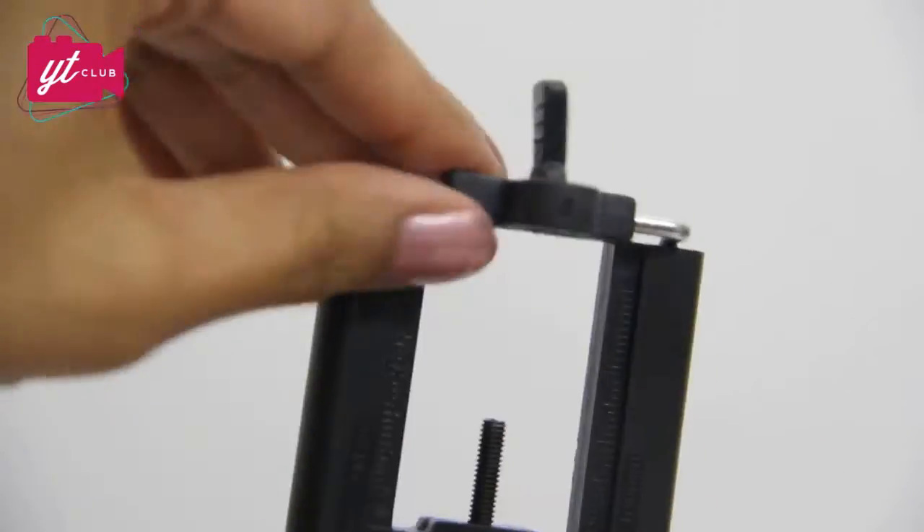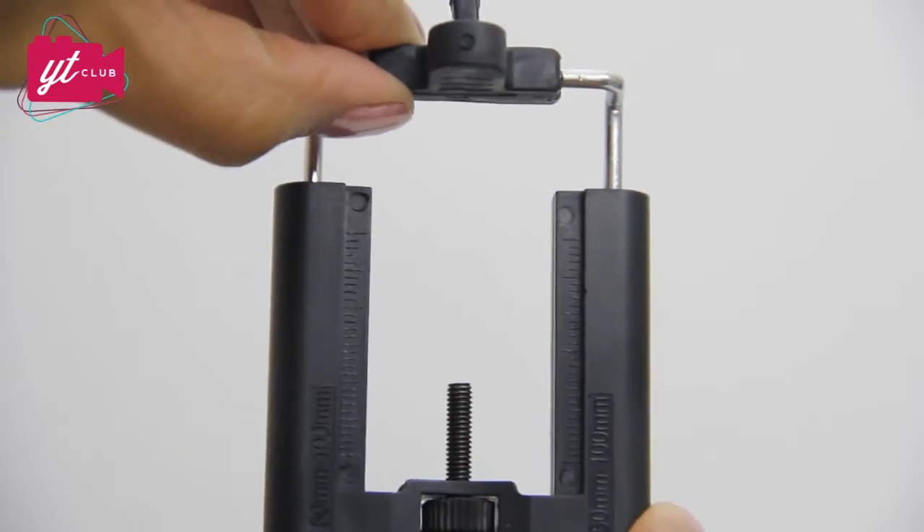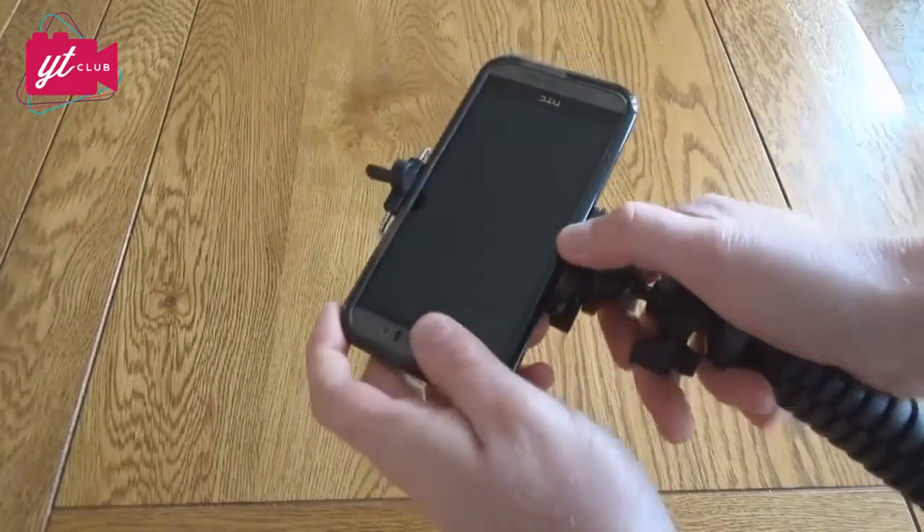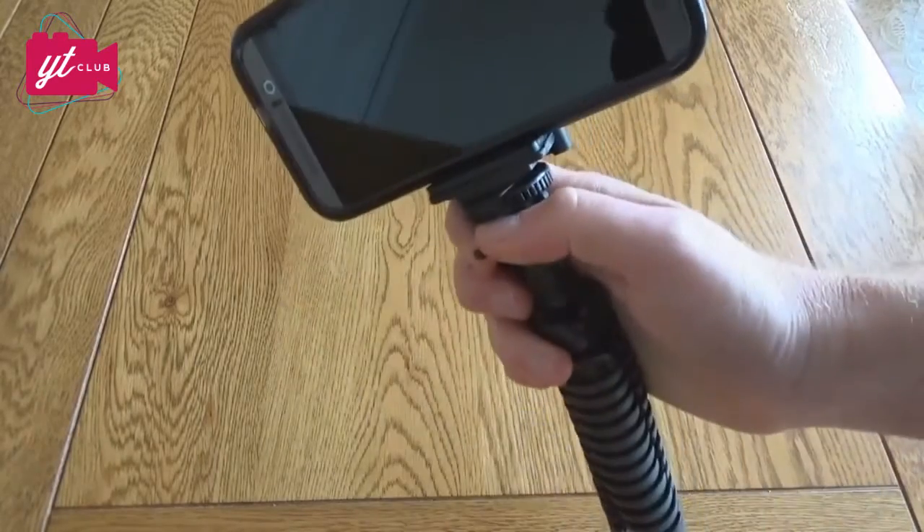Now, some tripods do come with a phone holder but not this one. This is a universal phone holder which means it can fit any phone because of this extension at the top, plus it's got a screw here which means you can keep on extending this to fit really big phones in. It can hold a phone up to 100mm which is just less than 4 inches. So if you've got a big iPhone 6s or a Samsung Galaxy, a HTC, no matter how big your phone is, it will fit in the YT-Club flexi mini tripod.